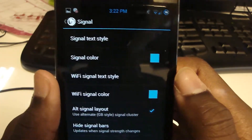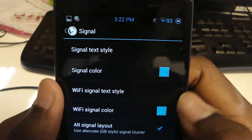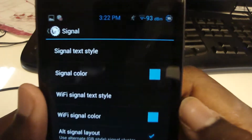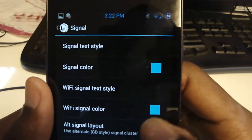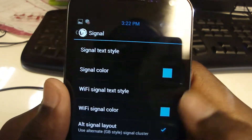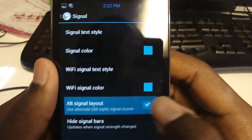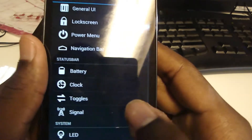Signal — I don't really mess with this. If you change it to signal text, you get something like negative 93 dBm, which I can't really read. With dBm it's just worse. I just have it as the bar so I have a general clue. You can change the signal color and the alternative signal layout. I don't show the signal bars based on strength changes — I just like to see it all the time.